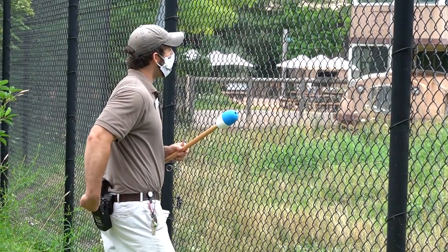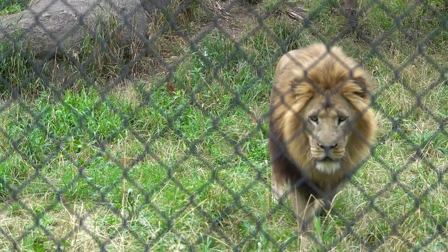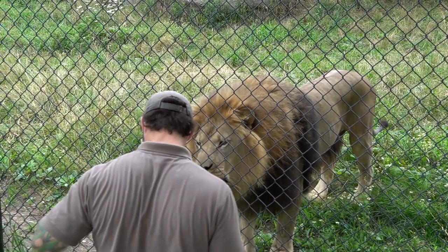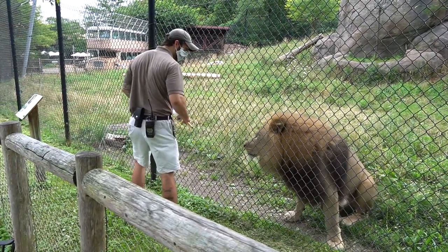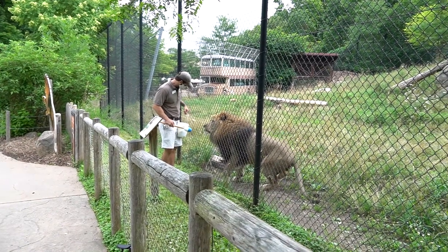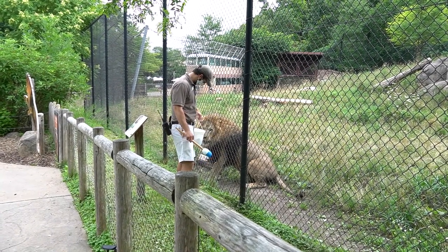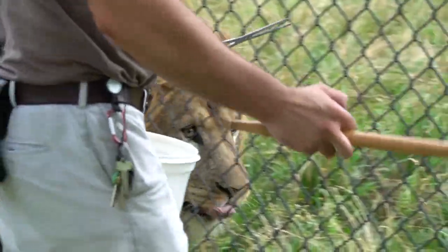So almost all the behaviors I work on with Chester here are considered husbandry behaviors, and that allows him to take an active role in his own health care. I always want to have a positive relationship with him, so every time he follows me and every time he's calm with me, he's going to be rewarded for it. So this morning he's getting raw chicken, and I'll show you how the target pole works.